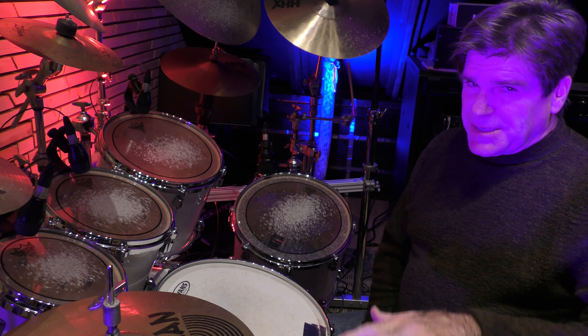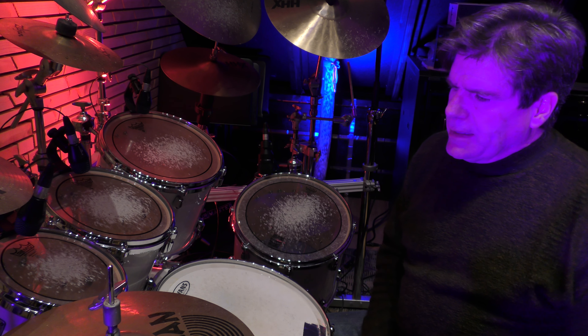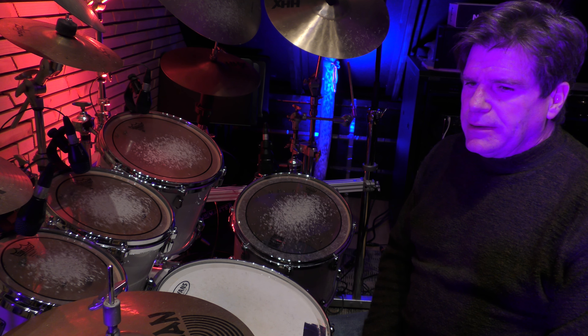Practice it slow though. Playing it fast is really cool, but you don't always do that fast. It's really nice to play it slow. Elvin Jones was a master at playing slow and keeping it really feeling great, and dropping bombs at the right spot.